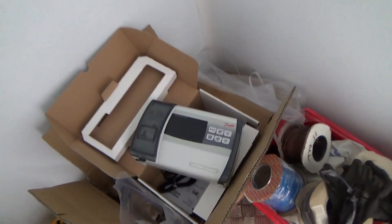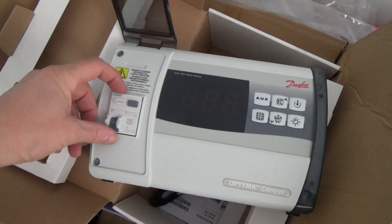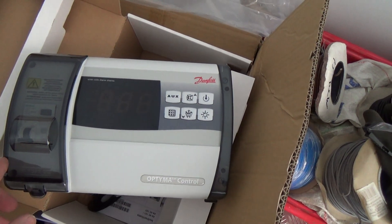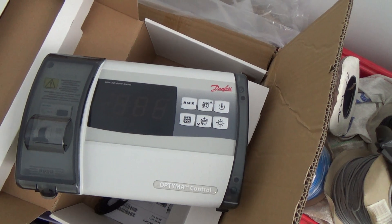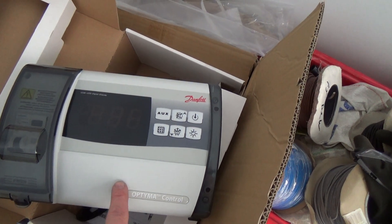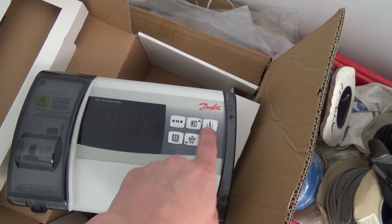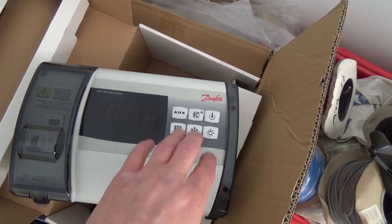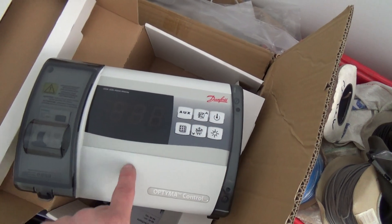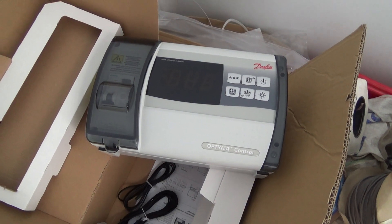And then we've got this Danfoss Optima controller — it's got a built-in breaker and an earth leakage trip. I've been fitting these for a few years and I've not had any trouble with them at all. The only issue is when you turn them off they still show the temperature display, and I've had a few people who've turned them off to clean the room or something, and then you get a phone call saying the thing's too hot. You have to get them to make sure it's actually on.